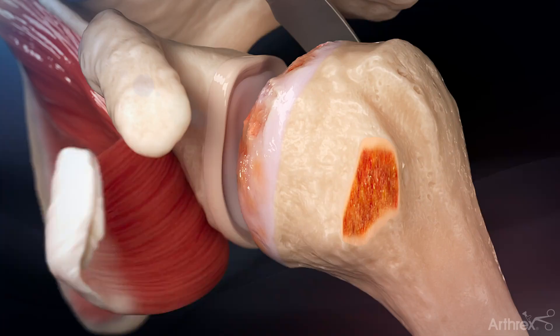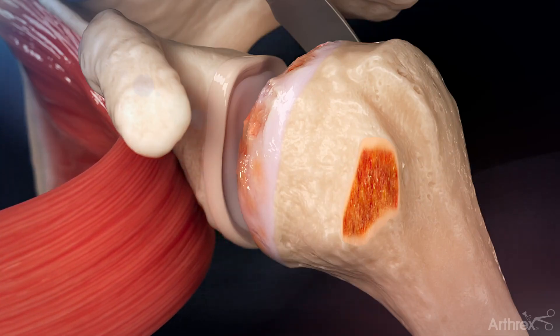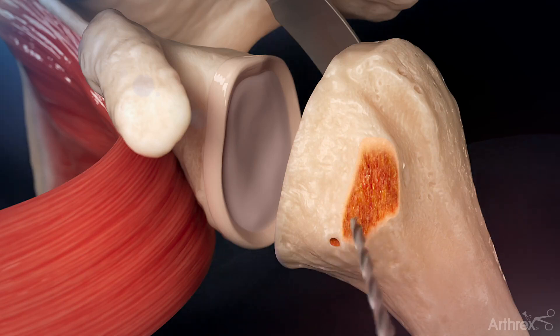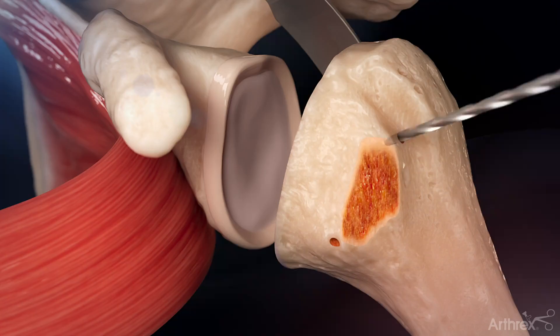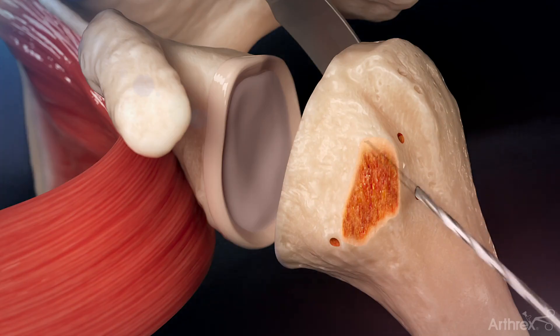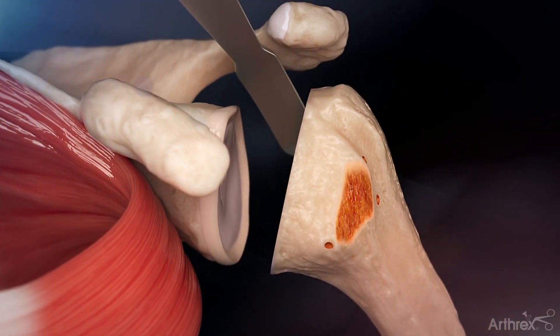After the subscapularis is reflected, standard preparation for the humeral stem is completed. Bone tunnels are then established in the proximal humerus using the supplied 2.0 mm drill bit. If a collared humeral stem is being used, only one hole is needed medial to the lesser tuberosity. Two additional holes are drilled inside the bicipital groove, spaced approximately 15 mm apart.